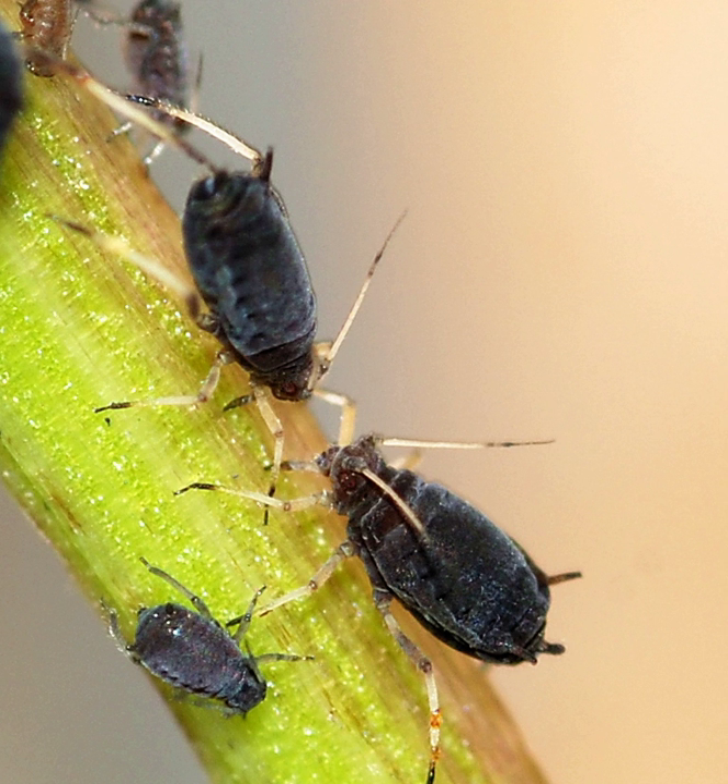The black bean aphid is a small black insect in the Aphis genus, with a broad, soft body, a member of the order Hemiptera. Other common names include blackfly, bean aphid, and beet-leaf aphid.